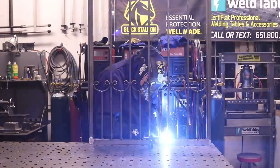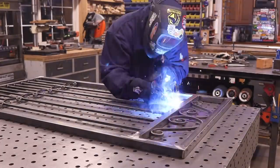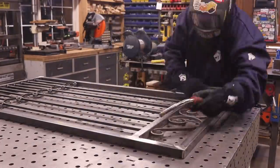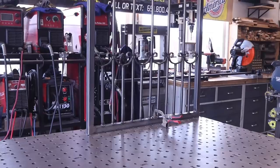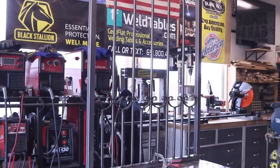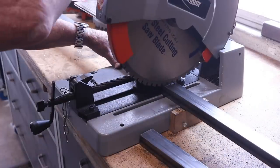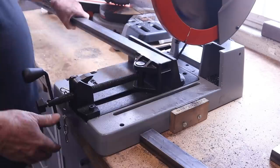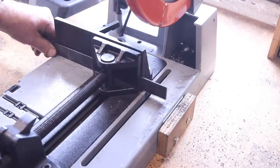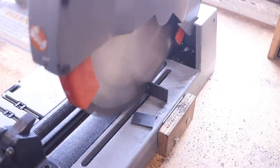I like to weld everything all the way around — I don't like to leave any gaps where water may get in. So I'm filling up everything all the way around, flipping to the other side, and getting some tack welds on the decor on the top. Pretty much that's it — the gate itself is complete. There's not much to it, pretty simple, but it's a nice little design.